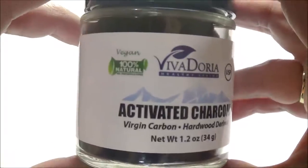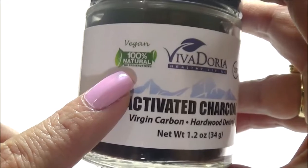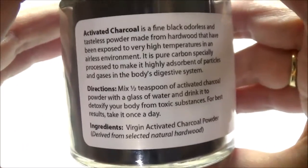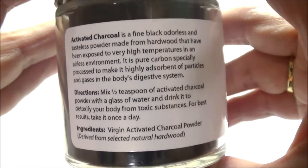Hey everybody, welcome back! I'm going to show you how to create a charcoal honey face mask for acne and oily skin. Before we get started, always perform a patch test before using a new powder to test for sensitivity.